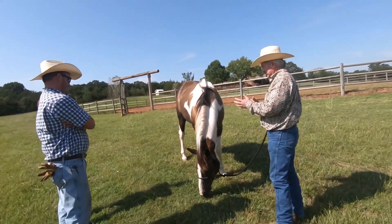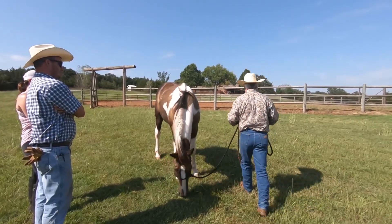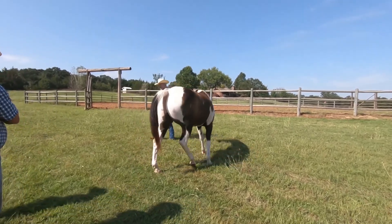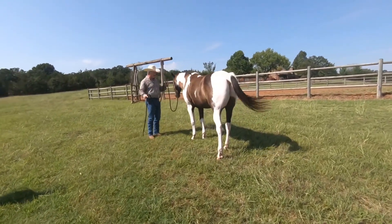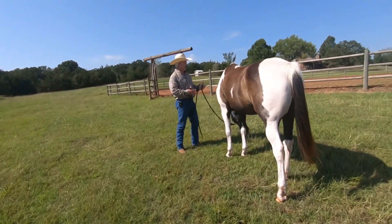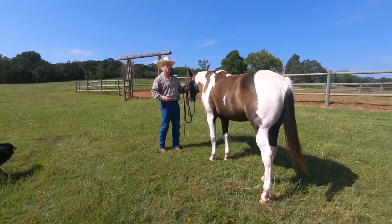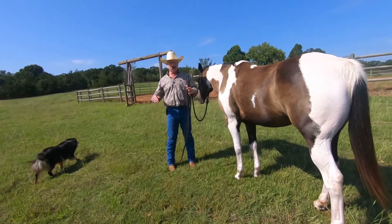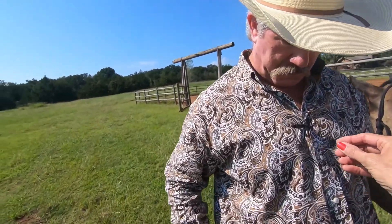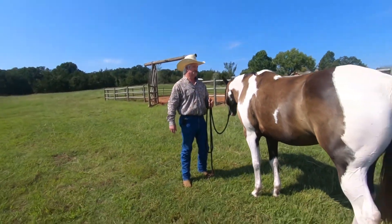So we've done lateral flexion, and now we're going to go to the disengagement. If he was a pushy horse and always looking around, I can't get a good connection here — it's making noise. If you can, don't hit — can you get the other mic?